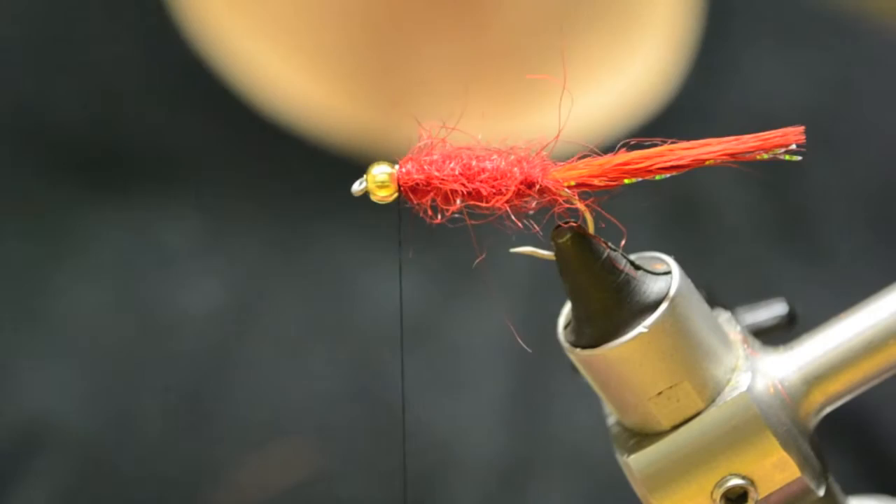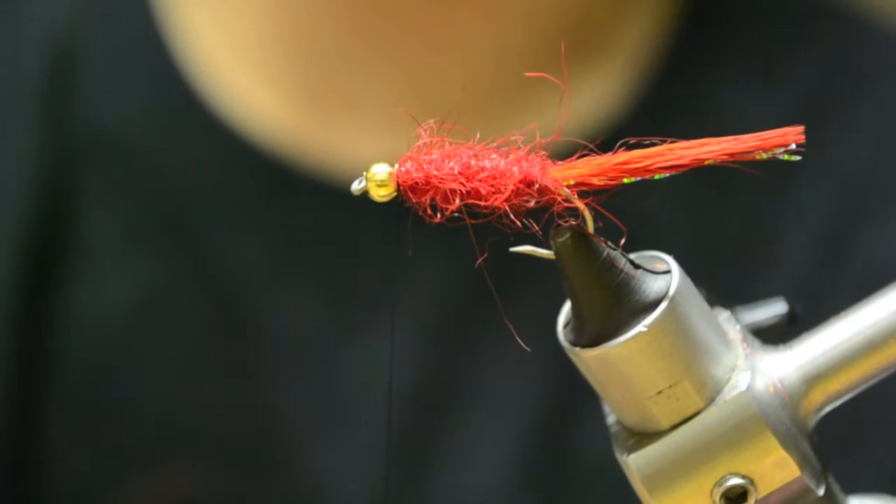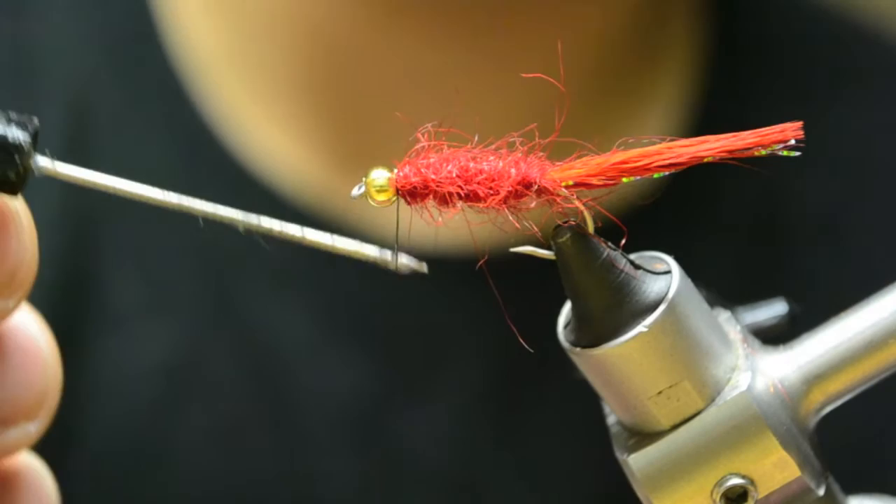At this point you can either add some more material, like more seal fur, or you can just whip finish it there. I'll just whip finish it. What I like to do is take some thin head cement and run it on your thread.